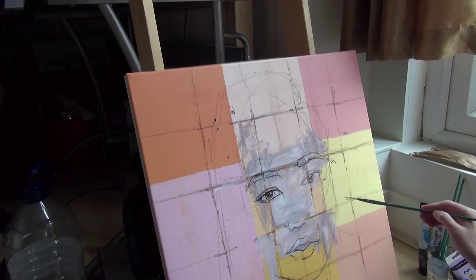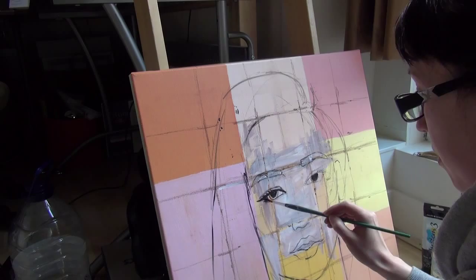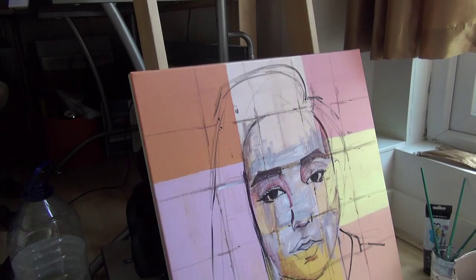I'm using acrylic paint from Dele Roni — this is a System 3 original — and I'm using three brushes, all of them are Da Vinci. For the outlines and the details I use round brushes size 2 and size 6, and for painting the skin, hair, and everything else I use a flat brush which is size 12.